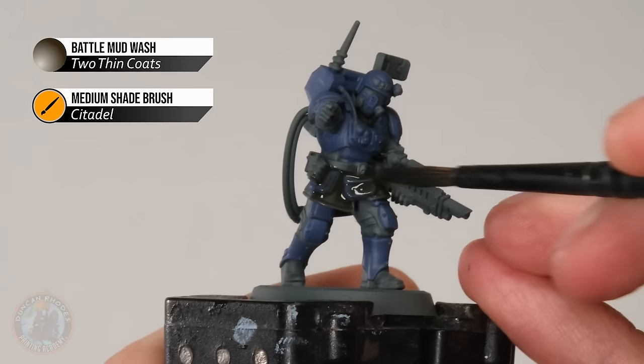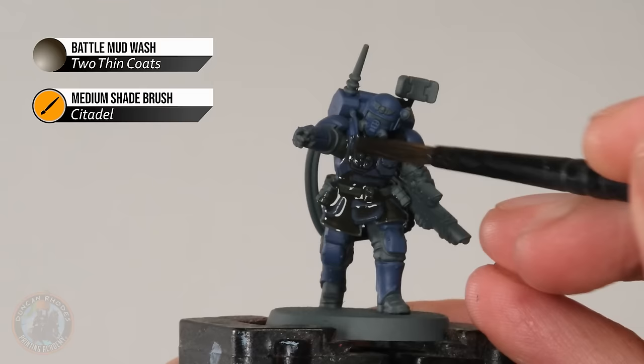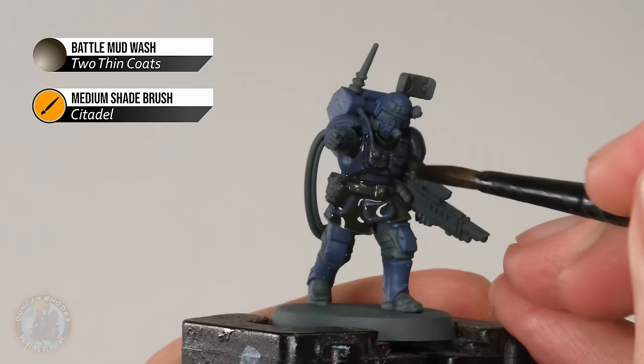With the base coat done, we can now apply the brown wash onto the miniature, and we're looking to get this onto both the armour and the uniform. A brown wash is ideal for urban camouflage because it really leans into that slightly dusty, messy nature — it really reflects all the dirt, all the rubble. So definitely use a brown wash in this case. When applying it, be generous, but just keep an eye on it to make sure it doesn't pool too much in any one area.